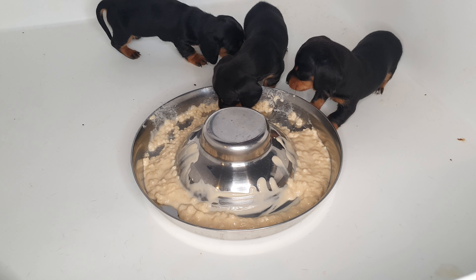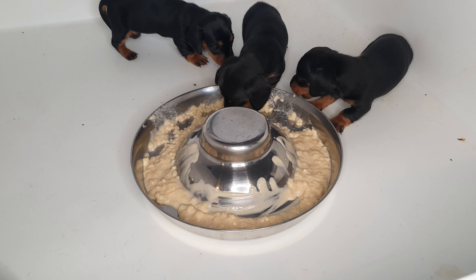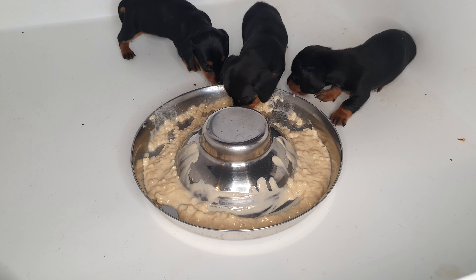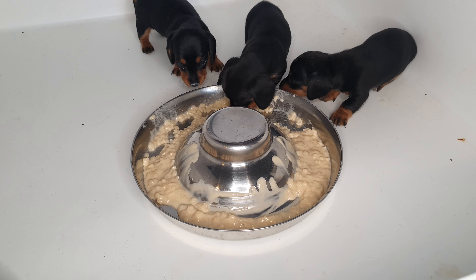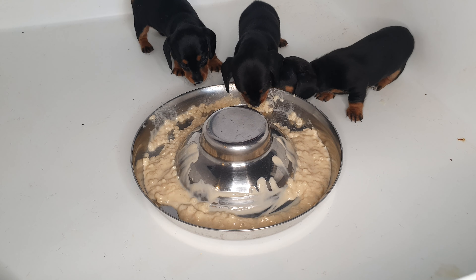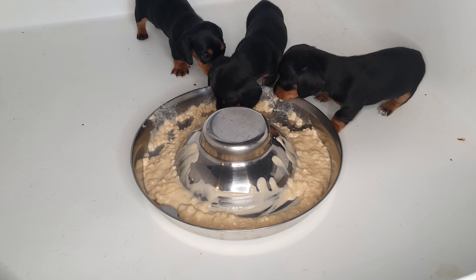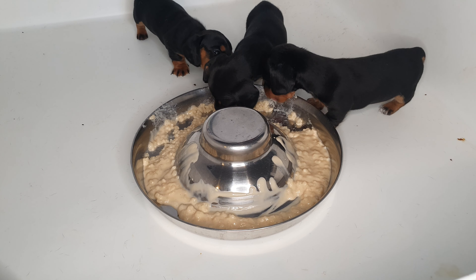We always get on well with the mum — if you don't know, she's a chocolate and tan miniature dachshund and she's beautiful. We've already rehomed one of them — one male and two females — and they're going to call him Oreo, which is brilliant. Oreo the sausage dog, so nice!